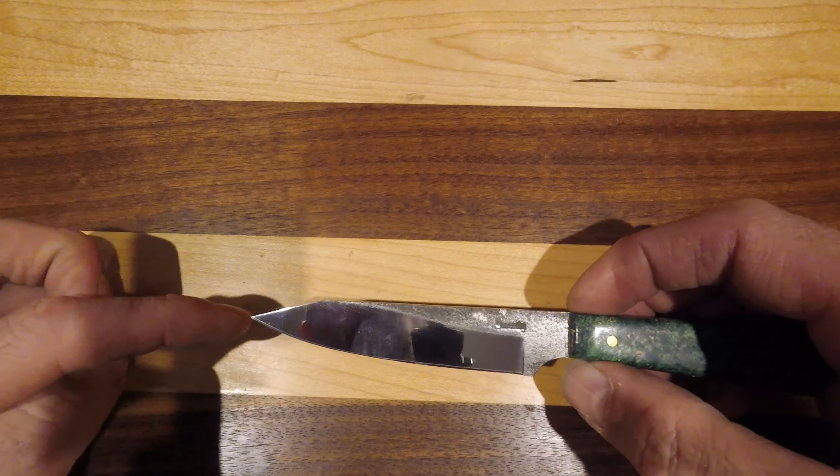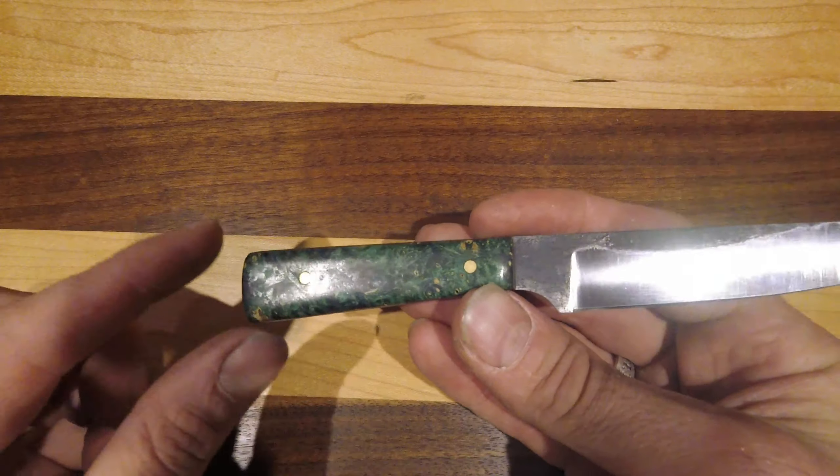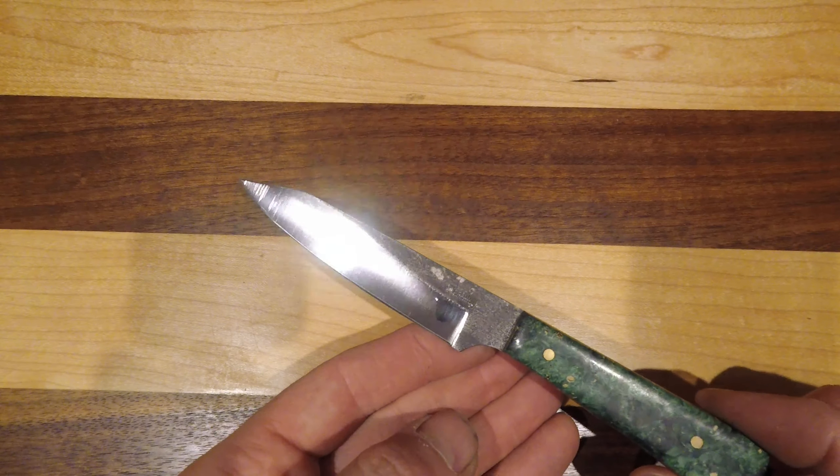Fairly thin stock, fairly narrow depth on it. What we have is a kirizuki point, which means the front gets cut off so you can do even more detailed things with that point.